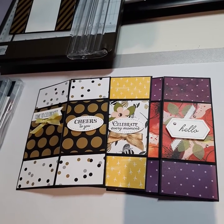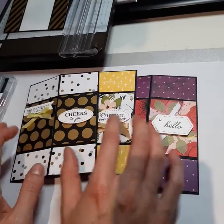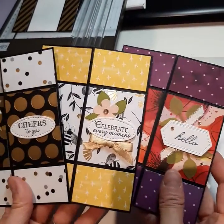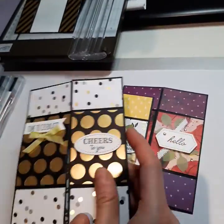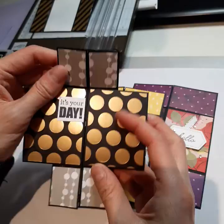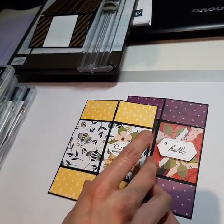Hi there everyone, I just wanted to show you my April online by mail kit. It's for three never-ending cards. These are the three cards — I'll show you very quickly. This is the birthday one.